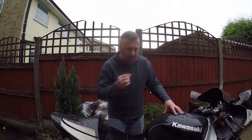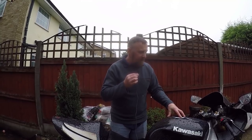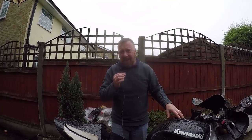Right, I've had enough of the rain! There'll be a video on this bike coming up — I've got to clean it up, service it, a few decals, and make sure it's all running right. I do love these little ZX6Rs. I'm a Kawasaki man really. You take care of yourselves.